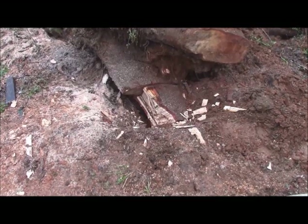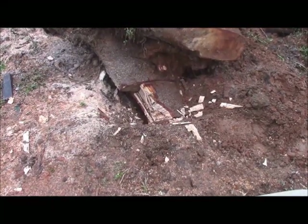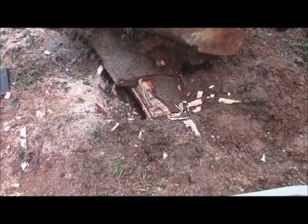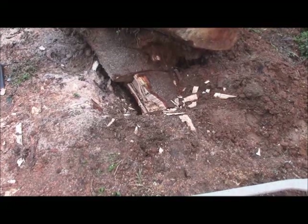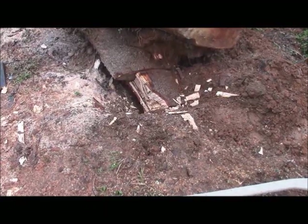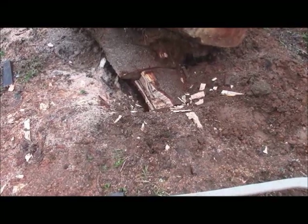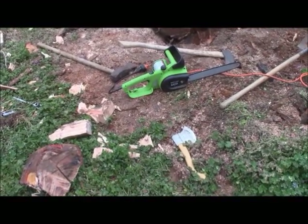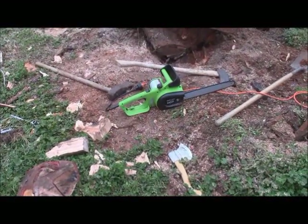I've chipped away a portion of that root — about a third of it — but it's a very awkward chop and I can't really get at it very well. So we fired up the saw again to see if we can get some more of that wood gone. I had to use the electric chainsaw to do the final cutting to get that root section out of there.